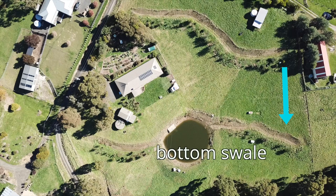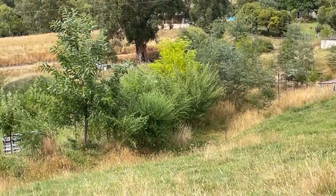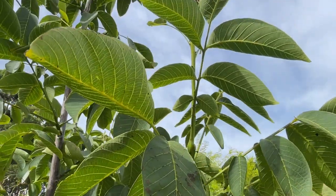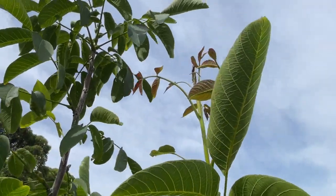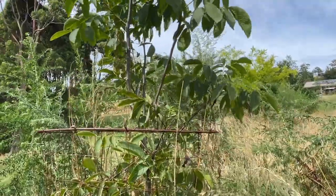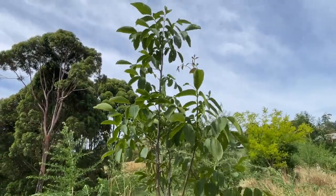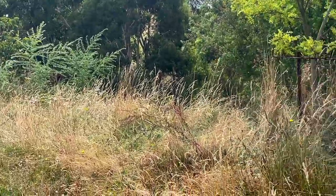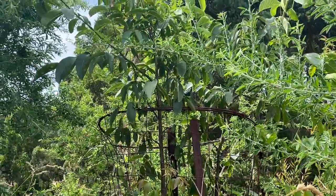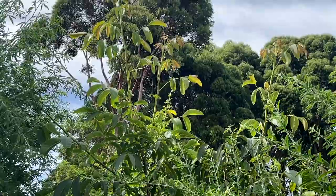Moving now from the top swale we'll go and have a look at what I call my bottom swale. The first tree down here is one of my walnut trees. It's getting some new growth on it up the top there. I'm sure these trees would benefit from having some irrigation but they've got none. They're kind of on their own and hopefully that means they'll send their roots down deeper and access the moisture that is available to them and become a bit more resilient as the years go by. Not far from my first walnut tree, I've got the second tree which is a little less exposed. It's got a bit more support from trees around it and it certainly doesn't look as stressed for moisture as my other tree.